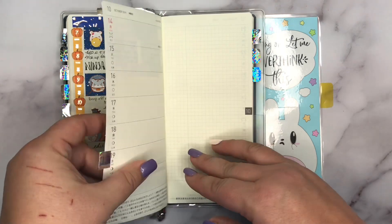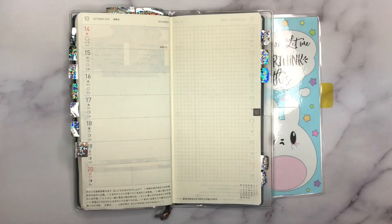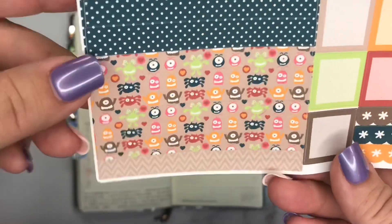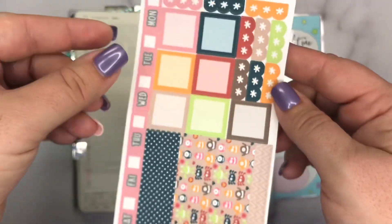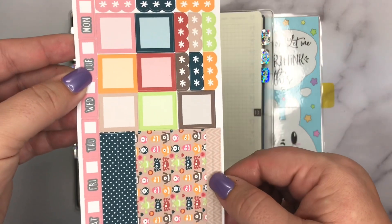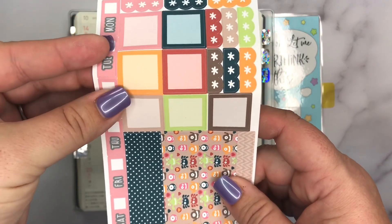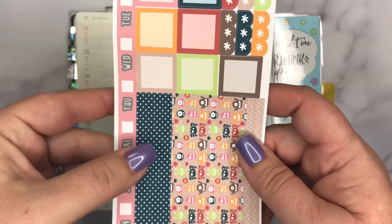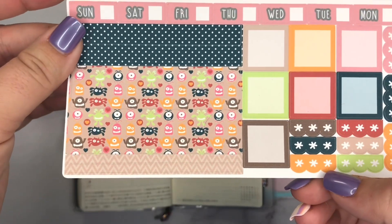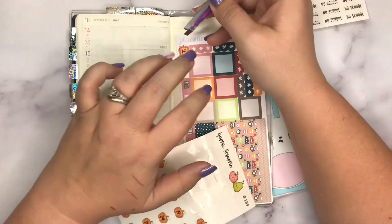Let's get into what we're here to plan today, the 14th through the 20th. I will be using this kit from Planning with Court — it's very cute, it's little monsters. I like her kit format because she has seven little boxes I can use, she includes more than enough checklists, the date covers are separated rather than in a strip, top and bottom washi are included, and her pricing is very reasonable.